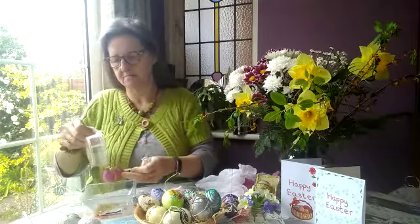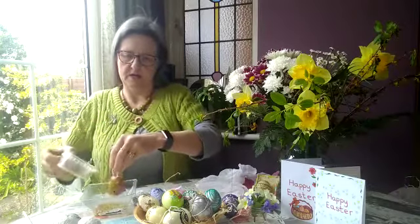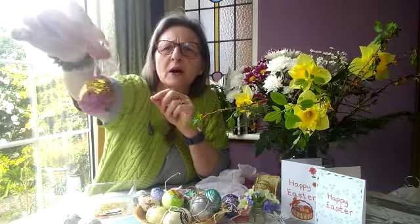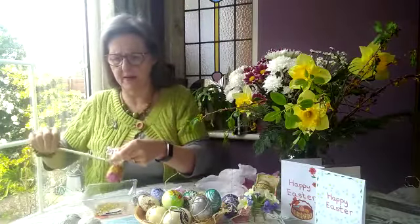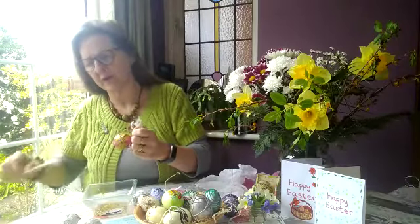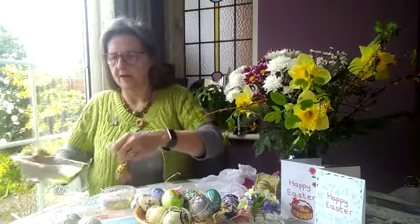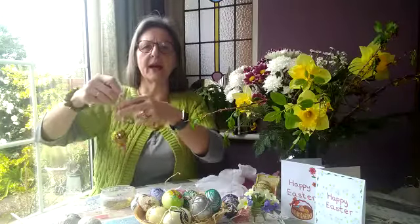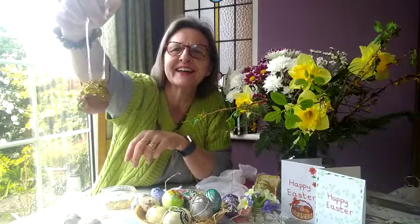It seems to be sticking alright — it's looking very sparkly, not bad at all! My egg is looking very sparkly and there are a few bits that need a bit more glue and glitter, so I'm going to add a bit more at the top. I need a bit more on the bottom as well, so I'll tip it back the other way and give it a bit of a shake. That's my sparkly egg, which I think will look very pretty when I've attached it to my Easter tree.